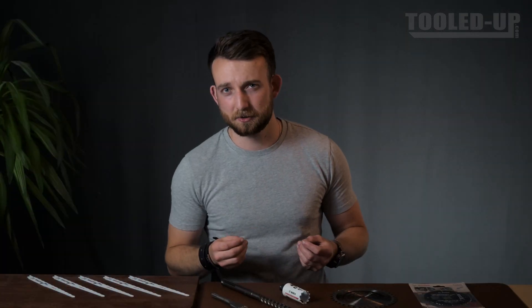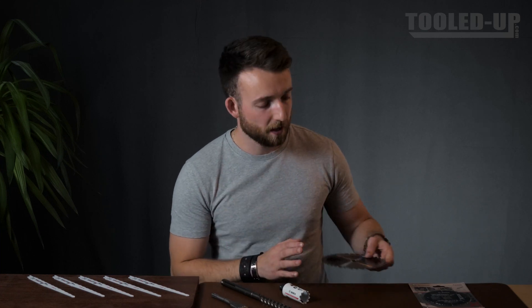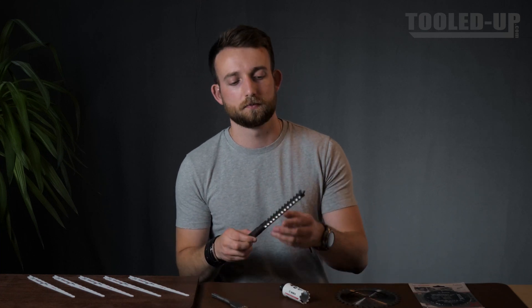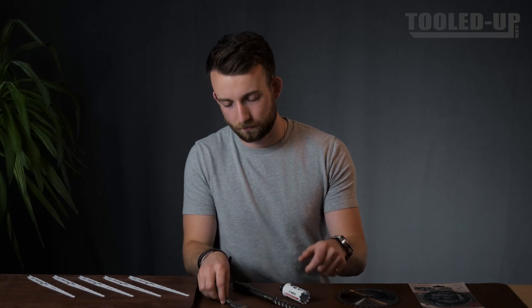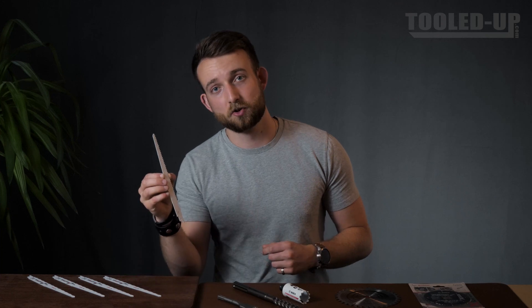So what are the applications for carbide? Well, it's mainly cutting tools — in fact, it's only cutting tools. The range of applications within cutting tools goes from your circular saw blades to your large SDS bits, chisels, and reciprocal saw blades.